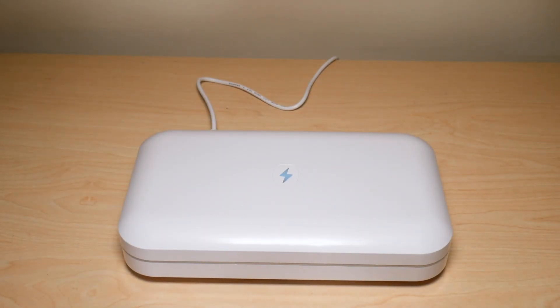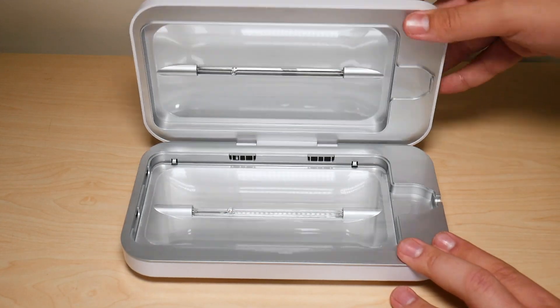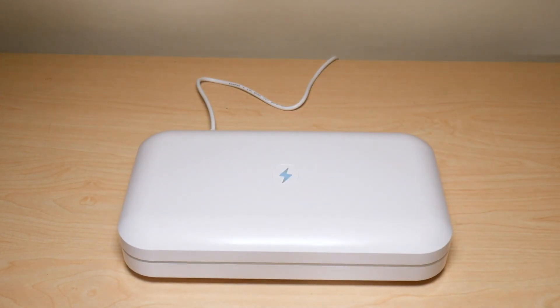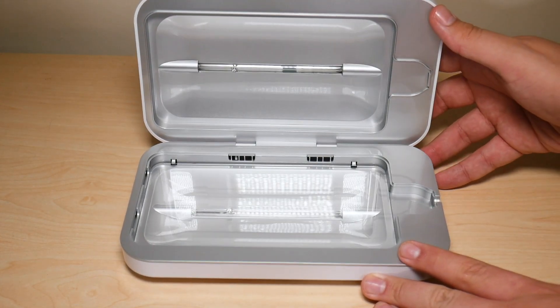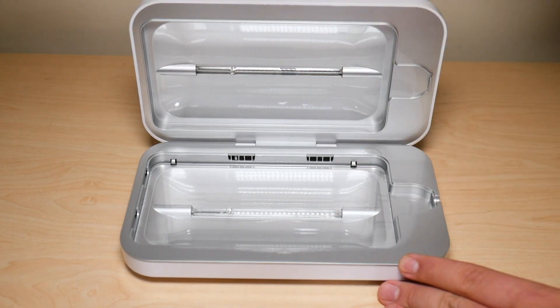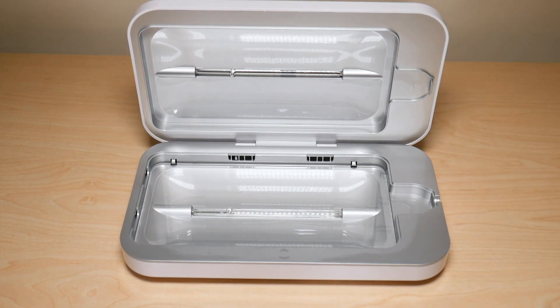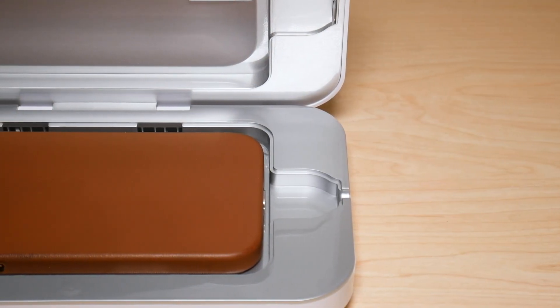Here are a couple of things I did not like about the PhoneSoap 3. First is the opening flap — they really need to improve this. If you don't open it all the way, it flops back, and it continuously does that unless you push it almost to the point of breaking the plastic piece keeping the flap open. I really wish they'd fix this, because it's disappointing when you're spending $80 on a phone sanitizer and the flap design wasn't done well.